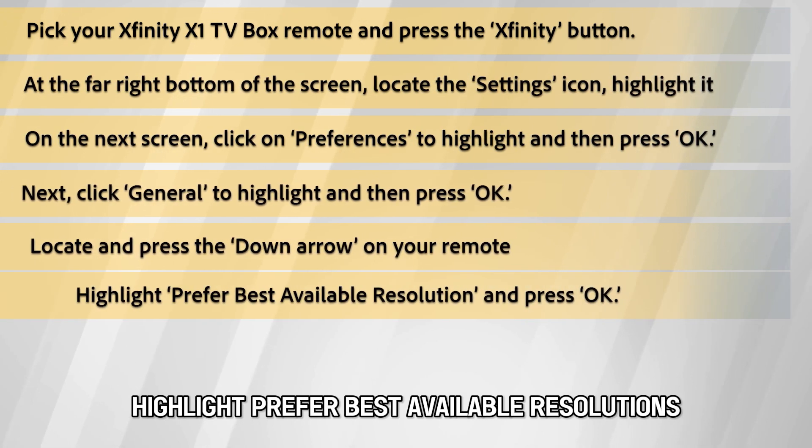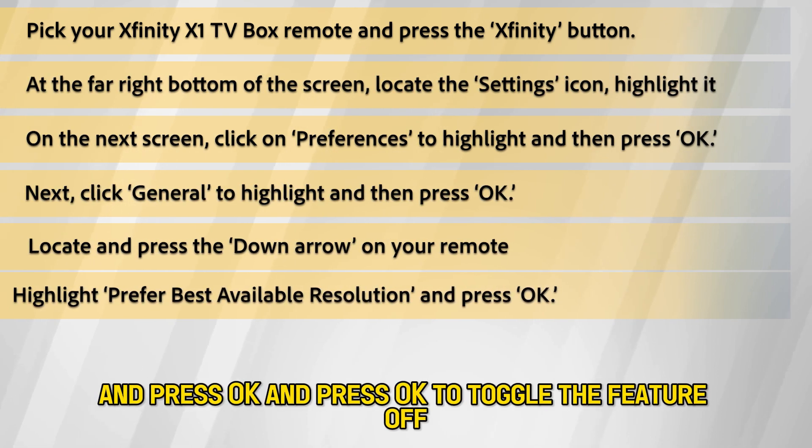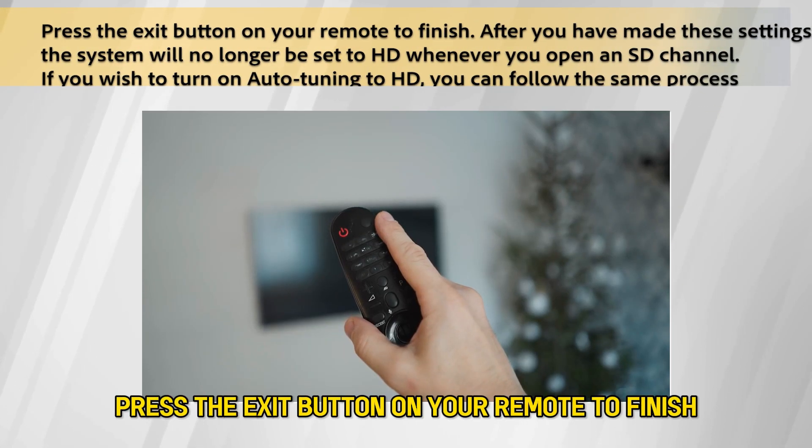Highlight Prefer Best Available Resolutions and press OK, then press OK again to toggle the feature off. Press the exit button on your remote to finish.